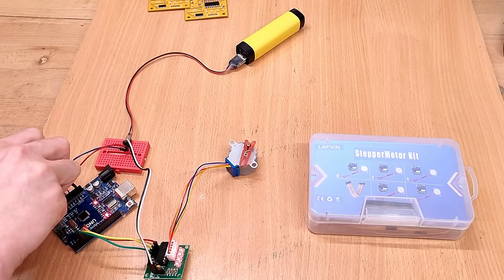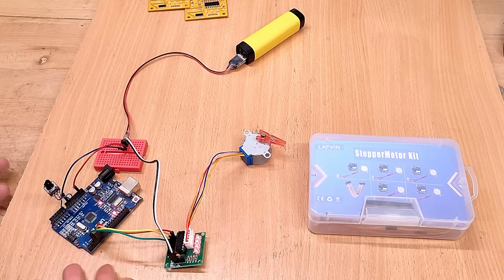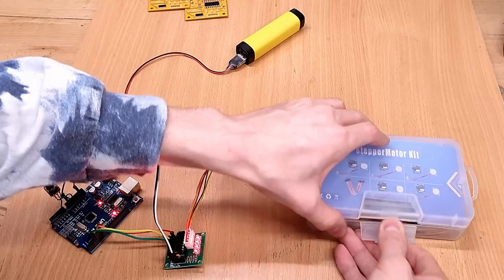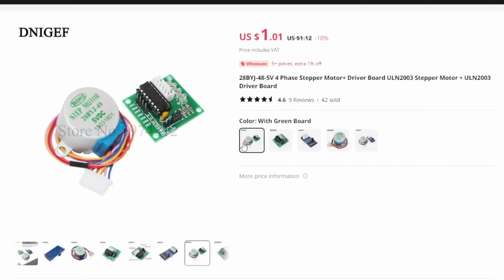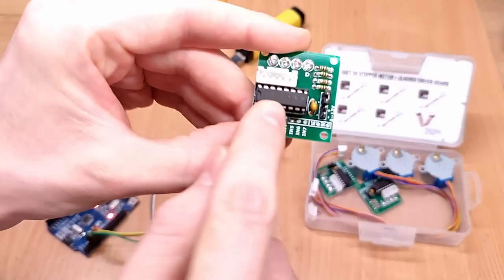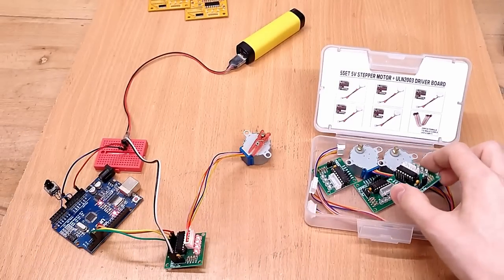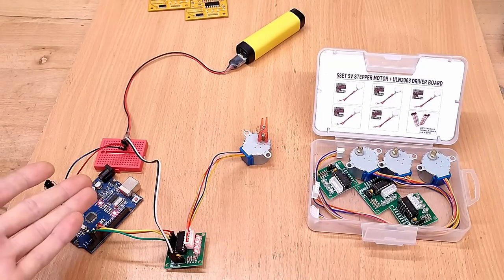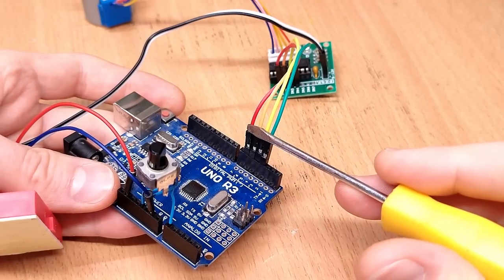If you're not familiar with controlling a unipolar stepper motor like the disgustingly popular 28BYJ48 using a microcontroller, you'd be forgiven to think those motors come with a driver already. The little PCB usually sold in a bundle with those motors isn't actually a driver at all — it's just a simple ULN2003 Darlington array, allowing the microcontroller to switch the higher currents and voltages needed by the motor.